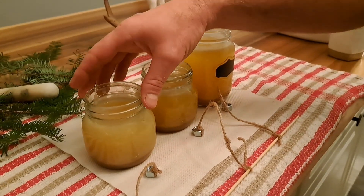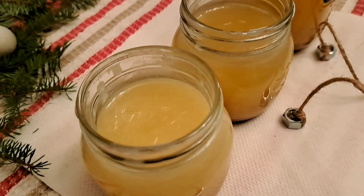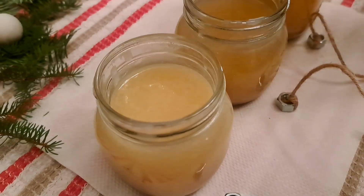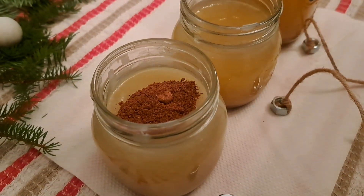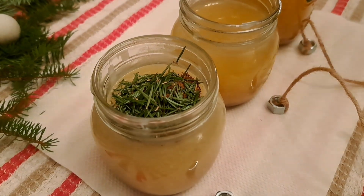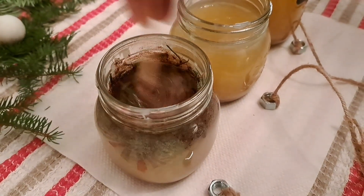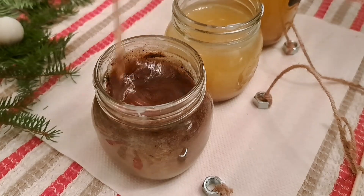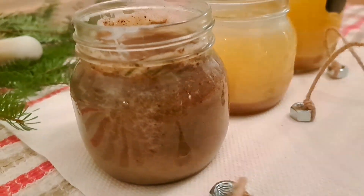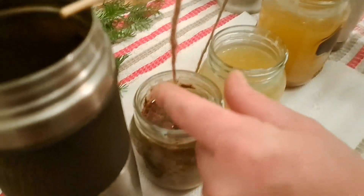This one is starting to get to that cloudy color — it's still liquid but the viscosity is getting a little thicker. At this point we're ready to add our ingredients. I'm going to add a scoop of our spice mix, then some balsam needles, and give it a stir to distribute the ingredients evenly throughout. If I had done this too soon they would have just sunk all the way to the bottom. Now it changes the color completely, and I'm going to get the wick in, moving it to the middle of the jar.